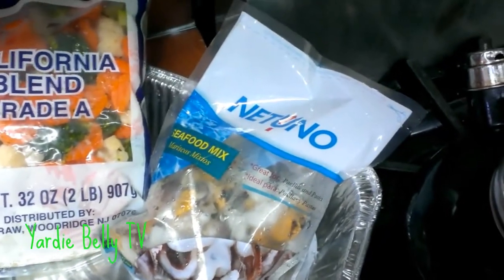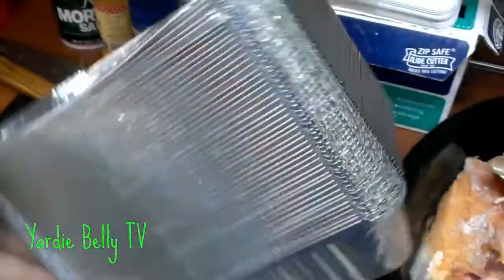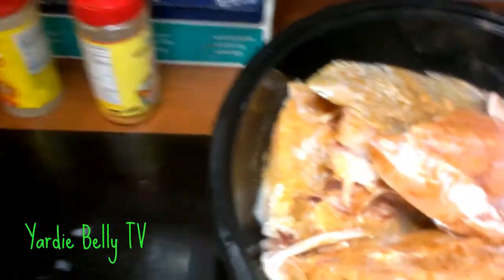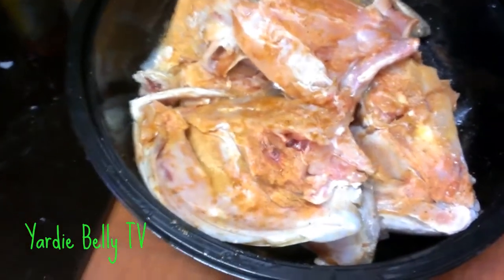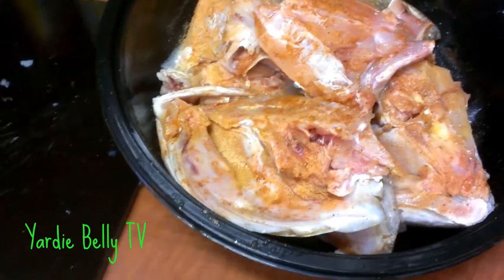The seafood mix has nice shrimp and little octopus and all that stuff. We're going to put all of that into the container here. The containers are covered and we steam it in the container. And we also have one bag of shrimp — shrimp and the seafood mix.